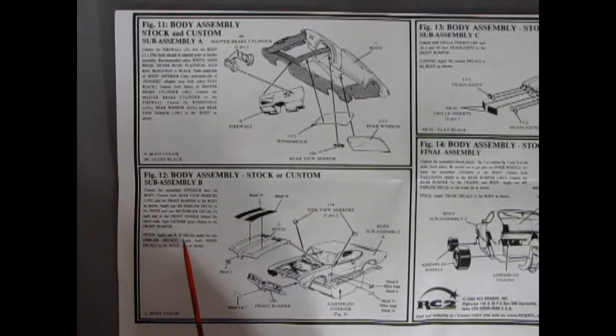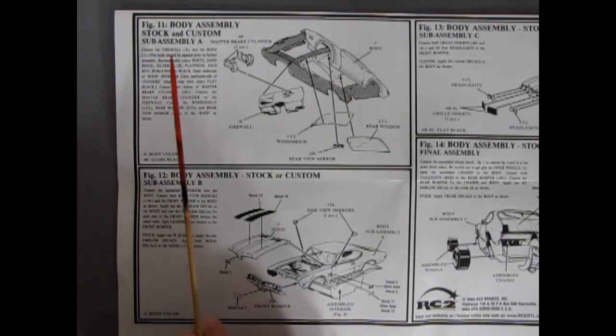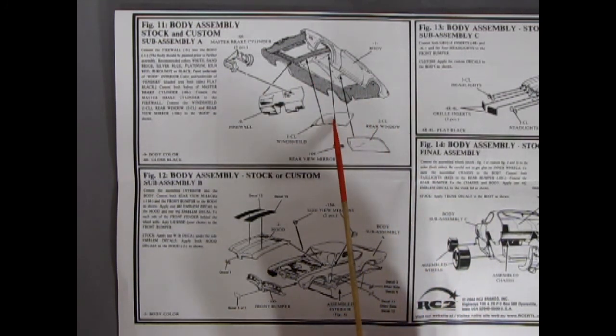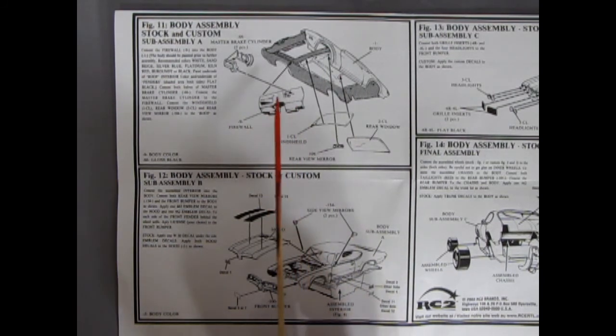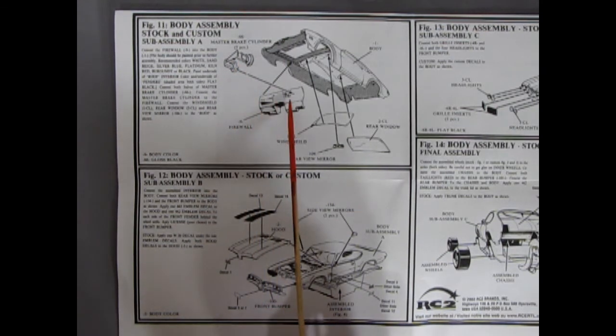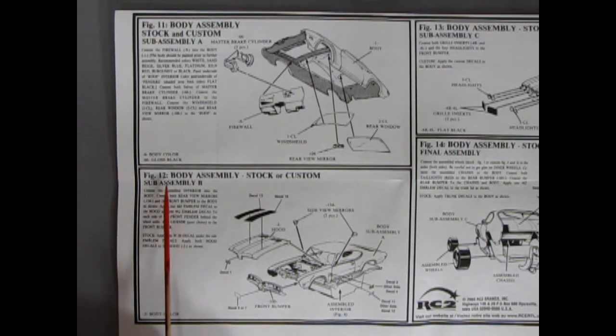Figures 11 and 12 are showing our body assemblies going together. Here we have stock and custom: our windshield and rear window are gluing in, as well as our rear view mirror which glues into our glass. We have our firewall here, which would be painted gloss black or satin black, and then our master cylinder, which is two components. In figure 12, we get our body assembly: the hood going on here, the 442 decal on the front, and our stripes gluing on the hood. Side view mirrors coming in, the interior pops up from underneath, then we've got our grille, our front bumper assembly, and the decals — more 442 and the optional W30 decal.